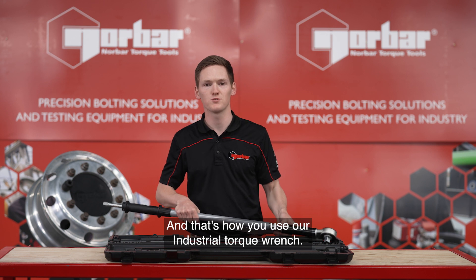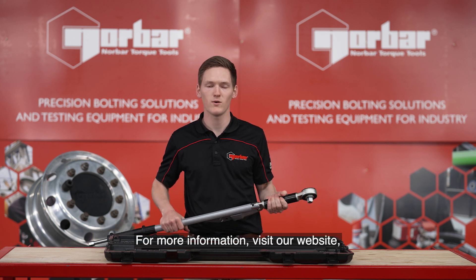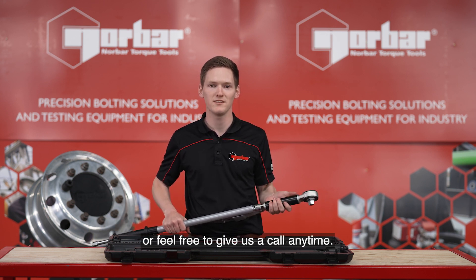And that's how you use our industrial torque wrench. For more information visit our website or feel free to give us a call anytime.